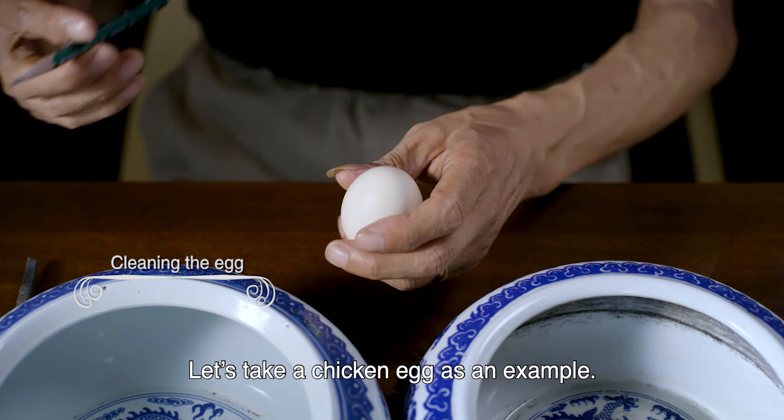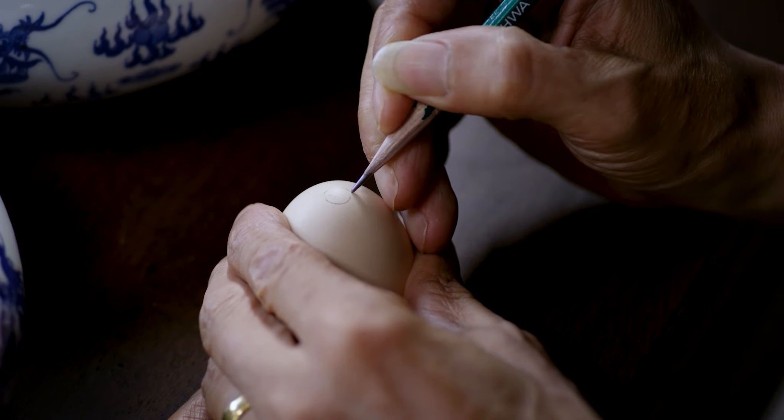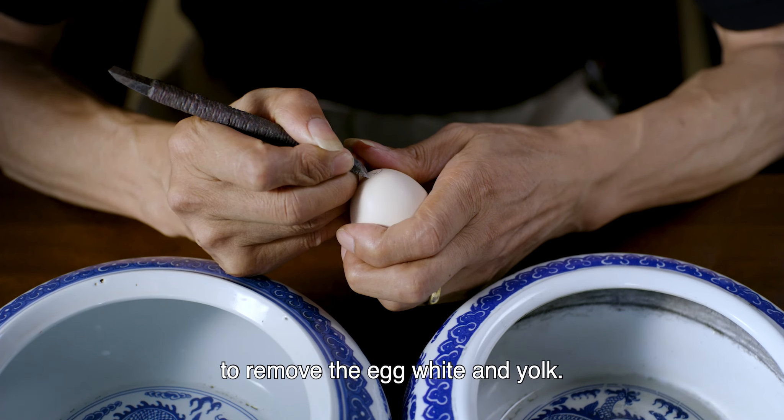Let's take a chicken egg as an example. You just need to poke a hole on either side with an engraver or a knife, then blow air into the egg through a straw to remove the egg white and yolk.